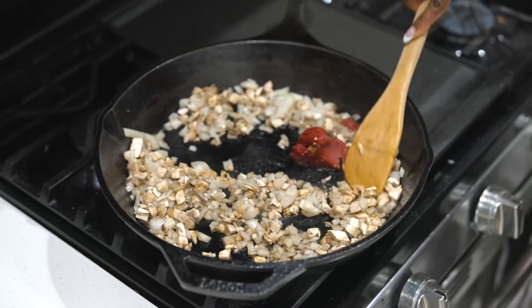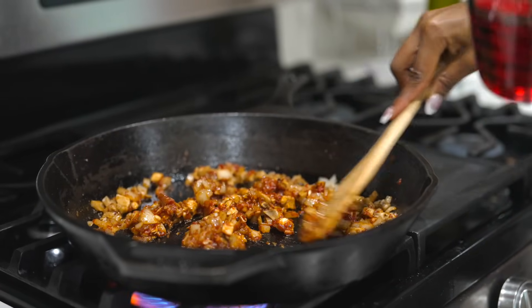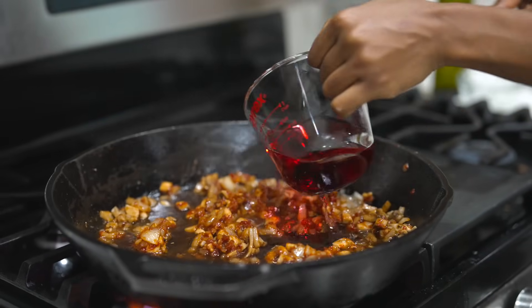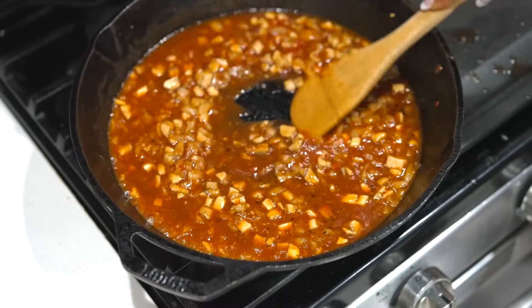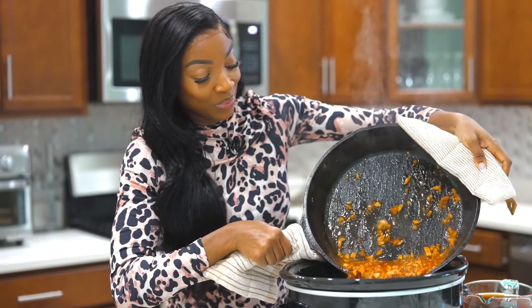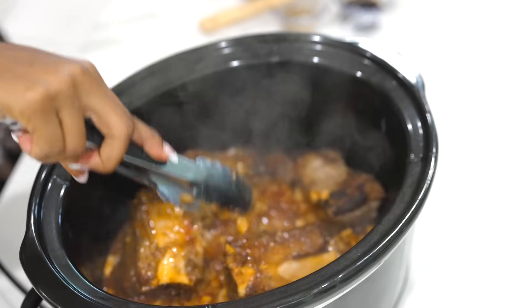I have about two to three tablespoons of tomato paste — add that in there and fry it for about 30 seconds just to remove the raw tomato paste flavor. Once that's fried up, I'm going to add one cup of red wine. Stir it up, then pour everything over the short ribs in the slow cooker.